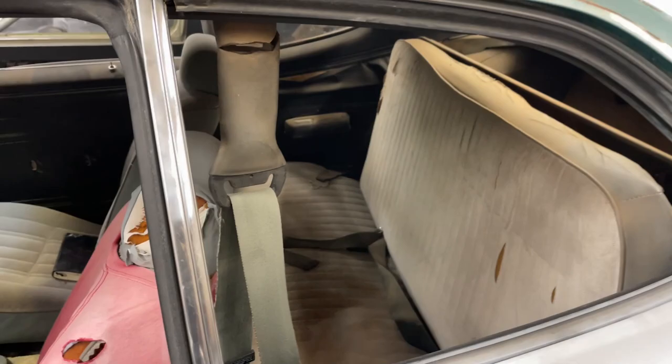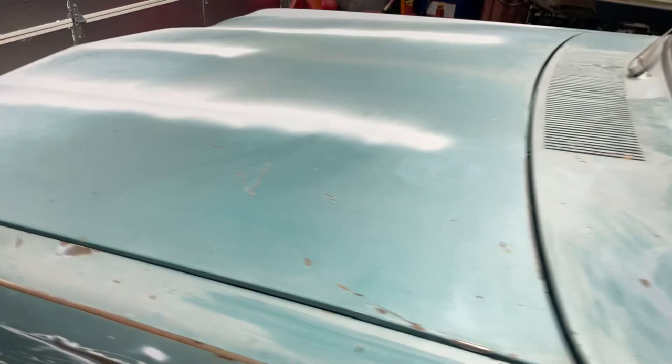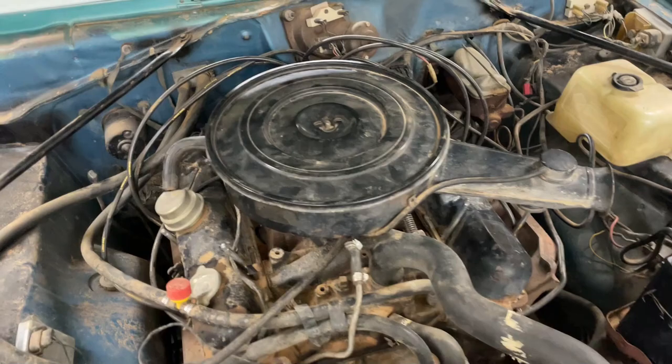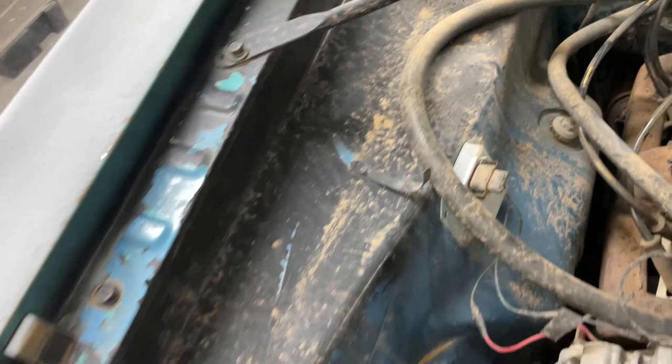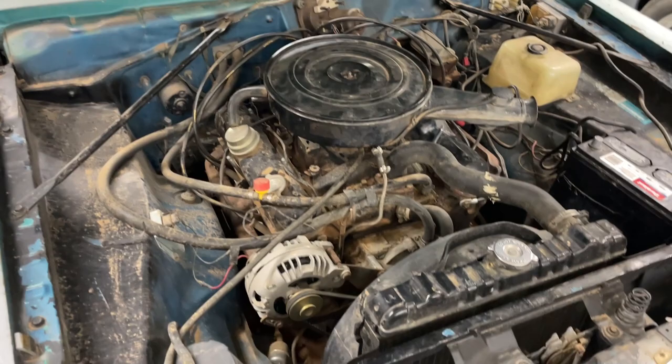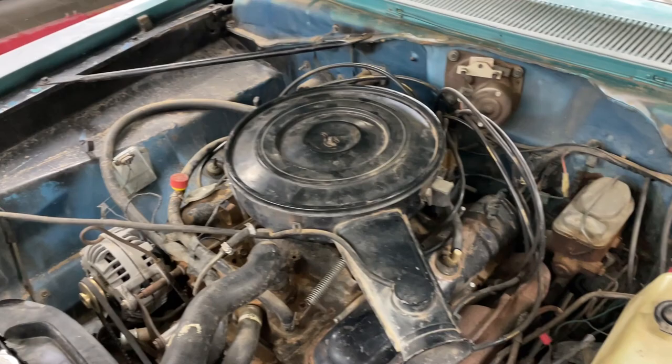Let's see what the power plant looks like. I heard it run — it actually runs pretty good. I haven't driven it yet. But there she is — a little stock 318 two-barrel. You can see that original blue on the firewall there. Somebody decided to rattle can some black on the top of the fender aprons — not sure why they did that. So what I'll probably wind up doing is pulling all of this out of here, cleaning it all up, giving it a fresh aerosol overhaul, and putting it back together.